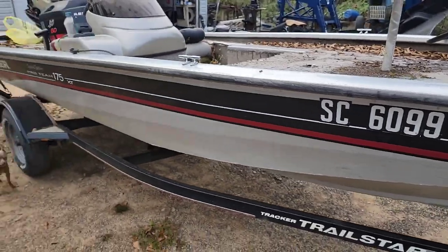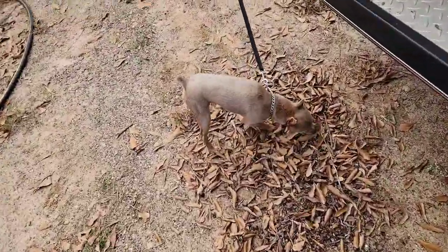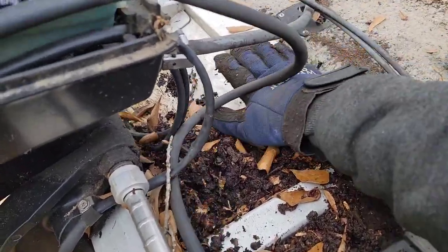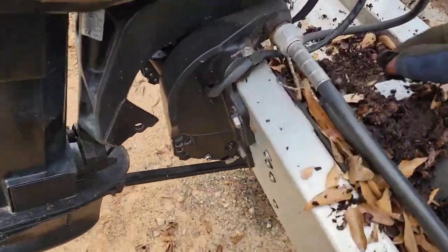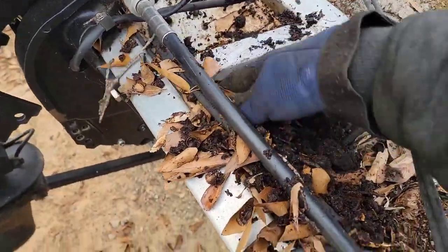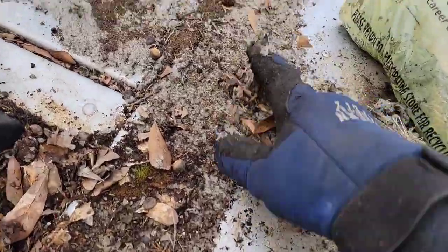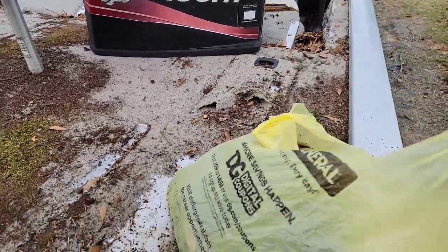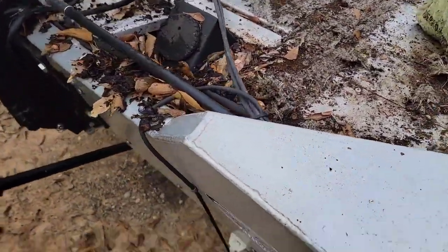I'm not real worried about the seats because I know somebody that does seats. Me and Jasper, we're going to get her fixed up so we can go out and catch some fish. I wanted to show you what's down in here — a boat's best friend. Not. But the good thing is, as you can see with this Bass Tracker, she's all aluminum, even under the carpet. Pulling up the carpet — guess what? It's an aluminum floor. All the locker lids and stuff are aluminum. They are a good, well-built boat, the Bass Tracker. I just wouldn't want to be out in a lightning storm.